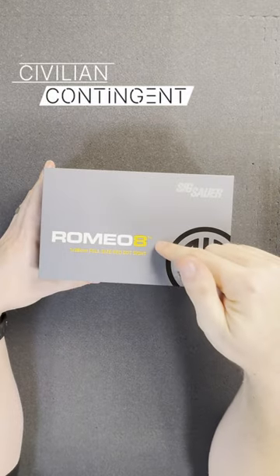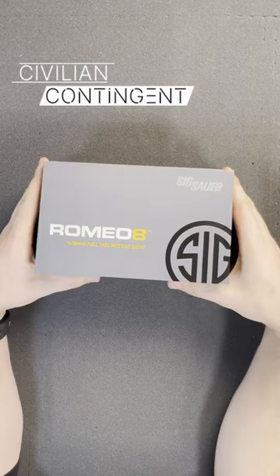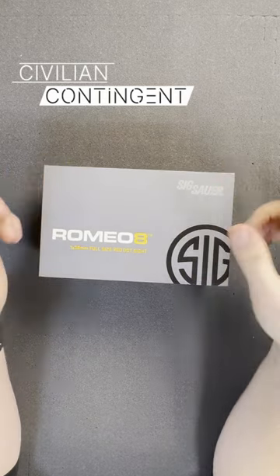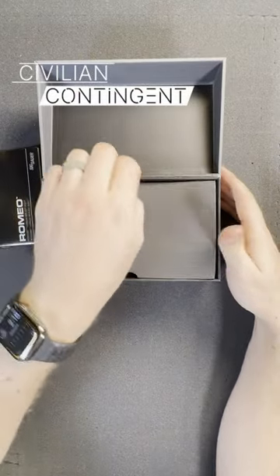Romeo 8. This is the H variant, not the T. The T is the 100,000 hour 70-75 aluminum with the shroud and the lens caps. This is the H, which is 60-61 aluminum.